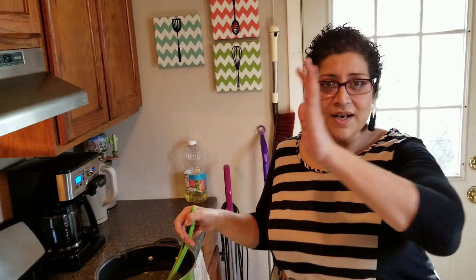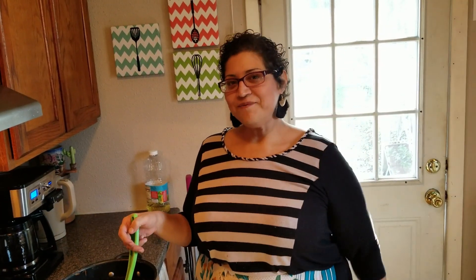Thanks for watching. Sorry this is a long video — I hope we could cut it down. Don't forget to like, comment, subscribe, and share this with anyone and everyone. Until next time — Gollies out!